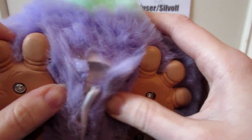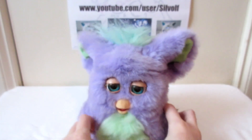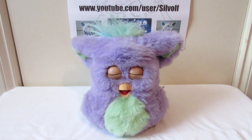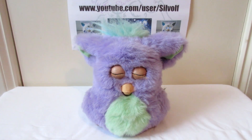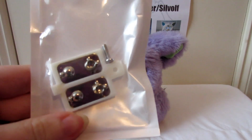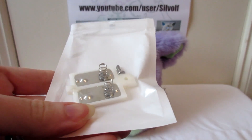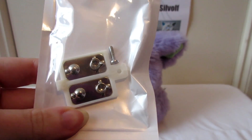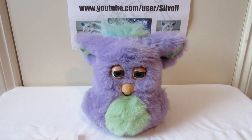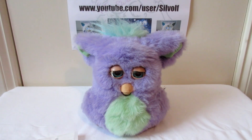Switch them on. And there you have it. So if you've got a 2005 or 2006 Furby that needs a new battery cover or has a broken battery cover, Pleotastic on eBay sells these awesome battery covers to replace them with. I'll give you the link in the description. And that's been my honest review on Pleotastic's Furby battery covers. This is Silver Wolf signing off and I'll see you next time.